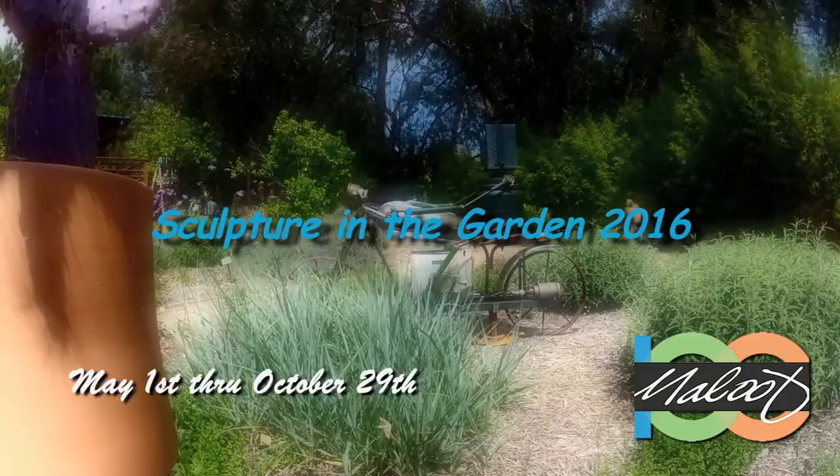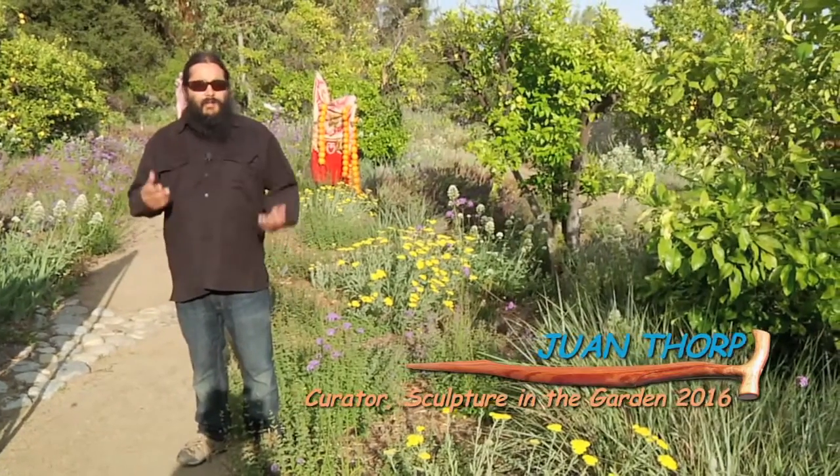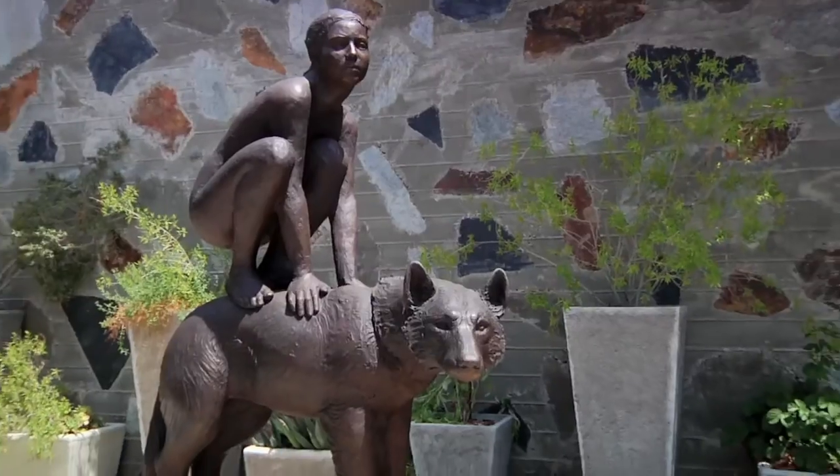Curating is simply choosing the artist. We think about their work, what they do, and whether it would fit here — and it just works out great.